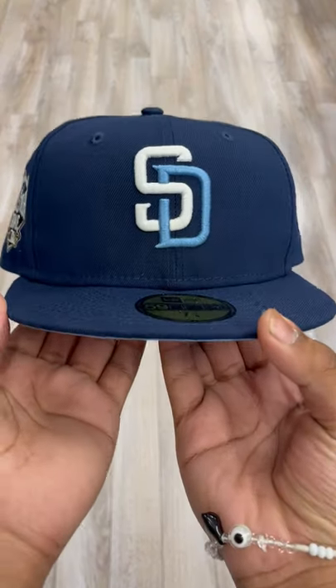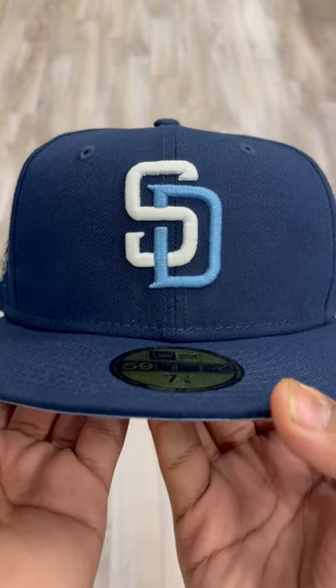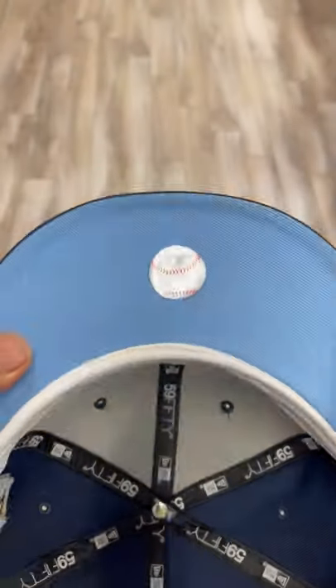What's up guys, Jason from Ecap City here. Right here we got this nice blue San Diego Padres — this does come with the 2016 All-Star Game side patch and a nice sky blue under brim with the white guards.